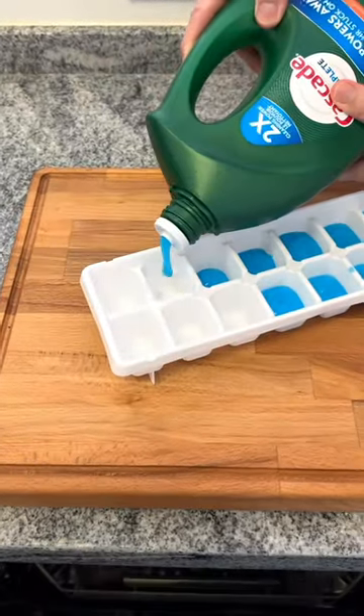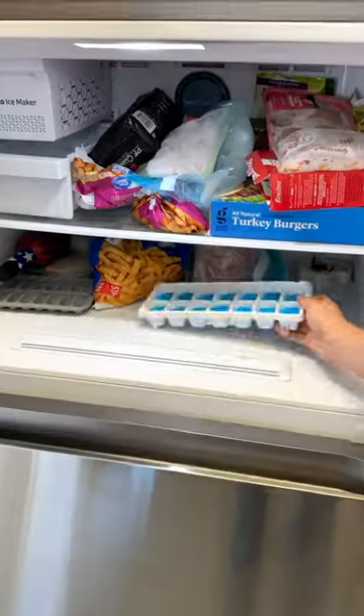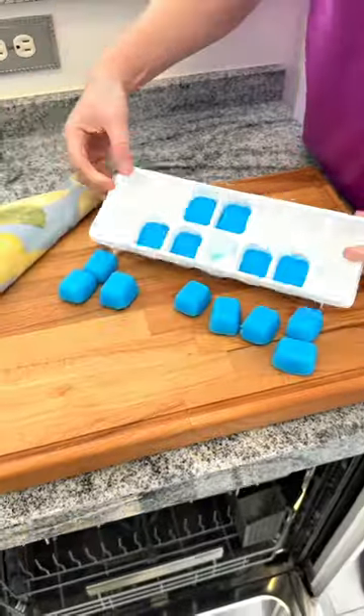You are going to thank me for this dishwasher soap hack. Take an ice cube tray, fill it halfway up with dishwashing soap, then pop it into the freezer. Once frozen, just pop out a pod and pop it into your dishwasher.